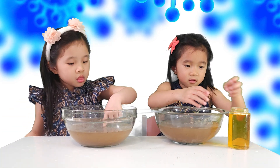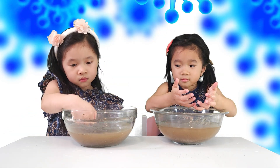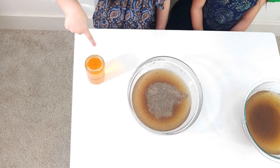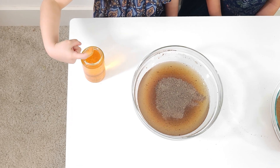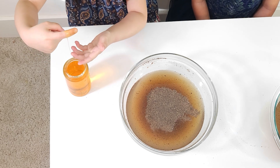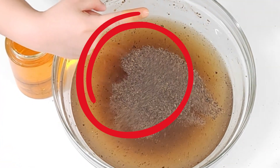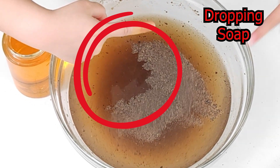This is soap! Yay! This experiment will show why soap is so important, and why you need to wash your hands before eating and after visiting the bathroom. Dip your finger into the soap. When the soap falls on the virus, the virus runs away!